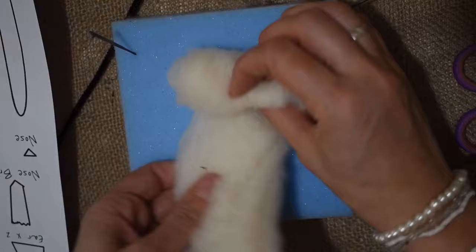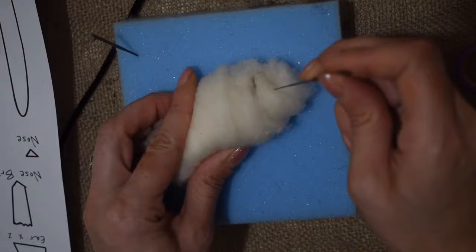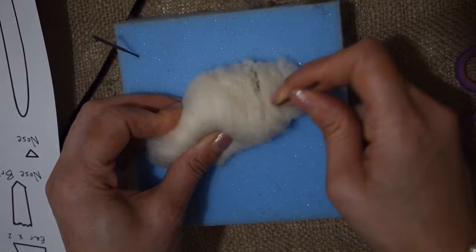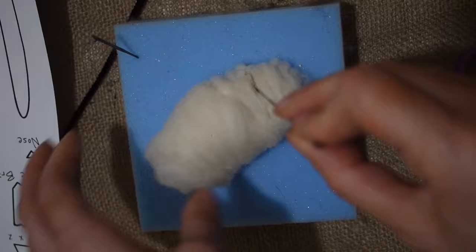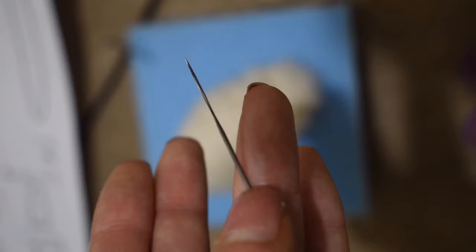Let's make a start. The first thing I'm going to do is make the body. I take my core wool - I've already weighed this out, it's around five grams. I'm just going to roll that up and needle felt it with my 36 star twisted needle, which I find felts way faster than the 36 triangle. I've only come across these more recently and I just really love them.